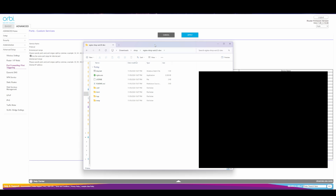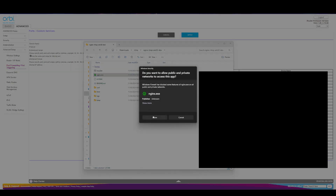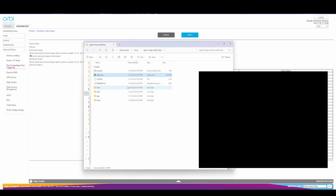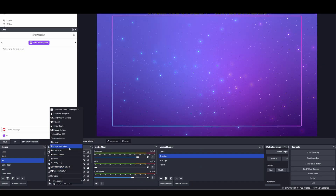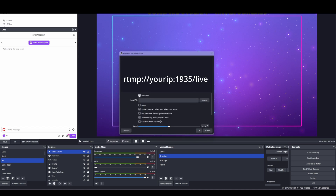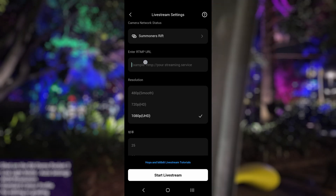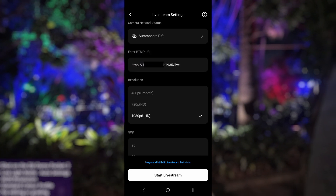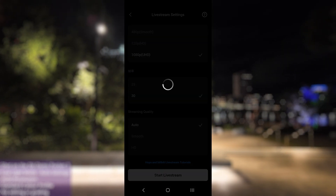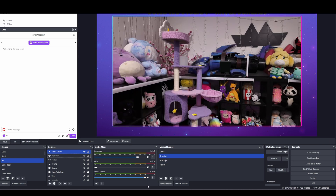Open up the folder that you extracted the nginx download into and run the nginx executable. It will look like nothing has happened but it will show up in your task manager if you've done everything correctly. Open up OBS and add a new media source. Uncheck local file and input the RTMP address — make sure to replace the IP with your own IP address, which you can find by Googling 'what is my IP'. Keep in mind this IP address is different to the one used in the port forwarding section. Finally, copy-paste the RTMP address into the DJI Memo app, select your resolution, hit start live stream, and if you've done everything correctly you should see your camera's video feed show up in OBS.